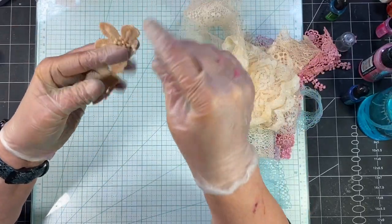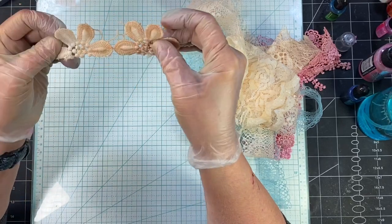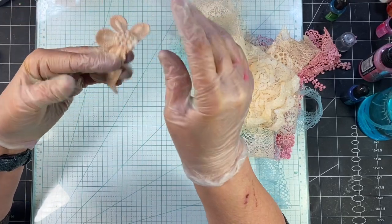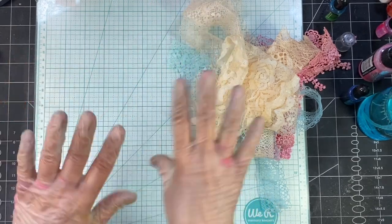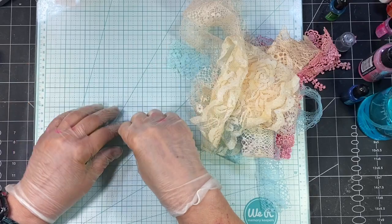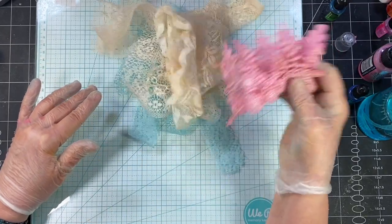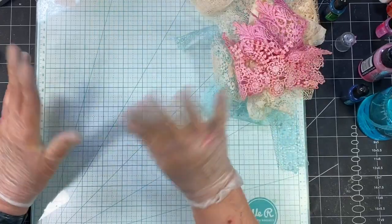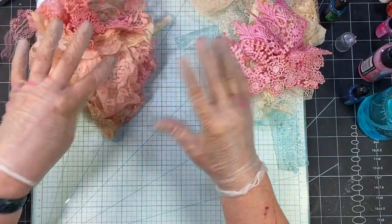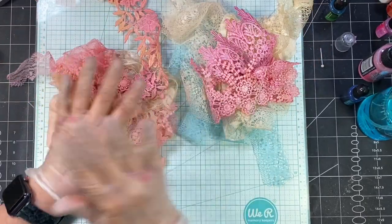I just did this little piece of this lace — I wanted to see how it would turn out. That was distressing. I kind of like the variation that the distress oxide does — I think it's really cool. It's just a different look than the alcohol ink. I think they both, depending upon what you're doing, it would be cool to do both. That's just my opinion — do what you want to.